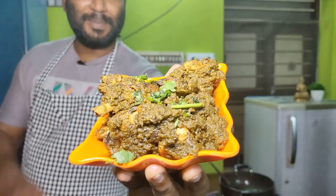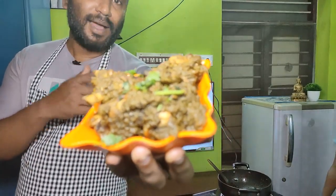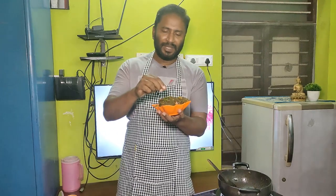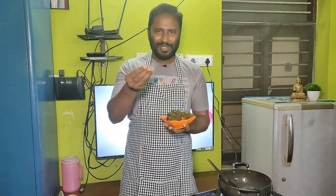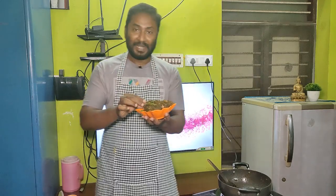Let's see how we garnish it. I'm going to put the coriander — the kothamali. The kothamali is hot. You can cook it. We can taste it. Let's see how it tastes.